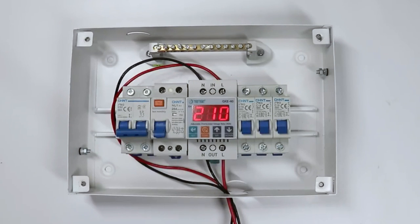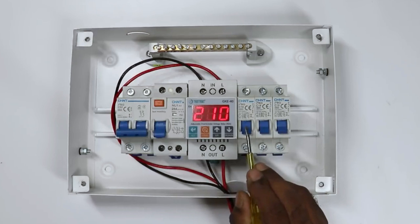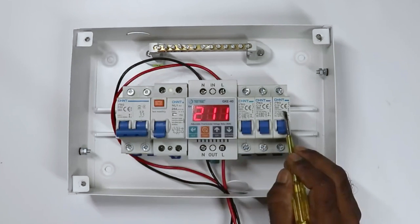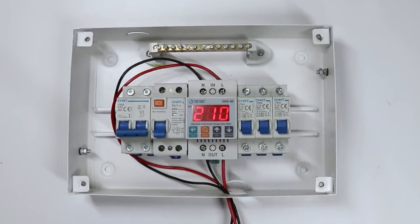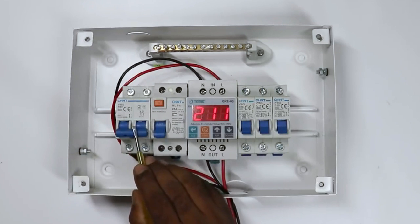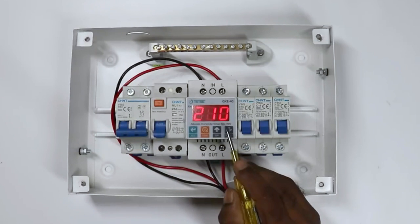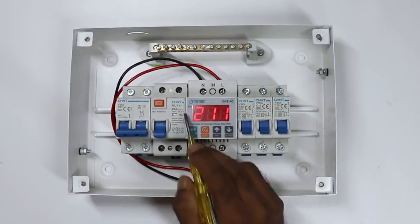As many rooms as there are in the home, accordingly we use that many single-pole MCBs. Through one single-pole MCB, we give power supply to one room. Right now I have three single-pole MCBs, meaning I am going to do wiring of three rooms. You must have known about MCB and RCCB, but let's understand something about this special type of relay first, and then we will start the wiring.